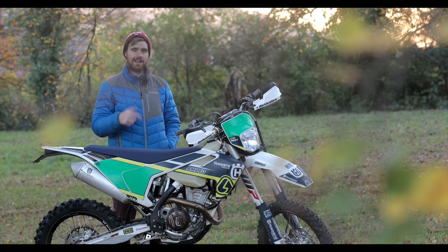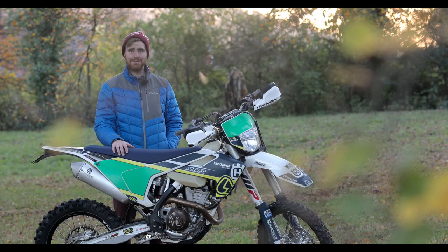This is my Husky FE 350 Enduro bike, and I'm going to turn it into an adventure bike.